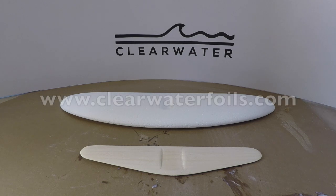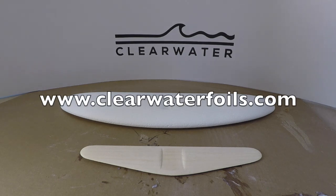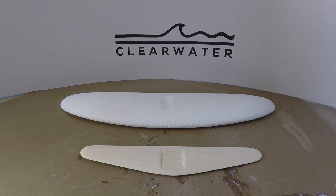Now that the frame is done, we're going to get started on glassing up the wings. This is definitely the most rewarding part — I think it's the most fun. These are what make the hydrofoil work, so it's always a good time building these.